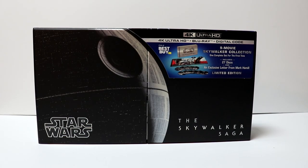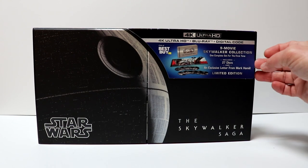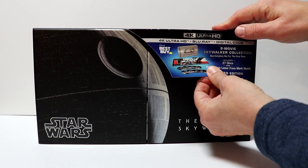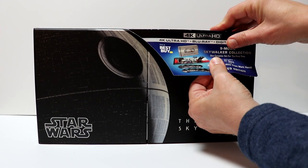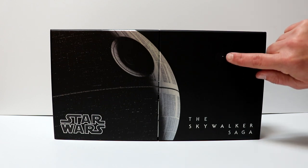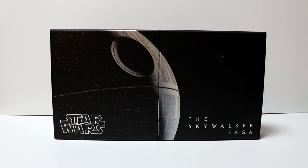Here we have it without the wrapper on it. We do have our little J-card here. I'm going to just gently take this off — hopefully it won't cause any damage. It's really on there pretty tight. The J-card does stick very tightly on here, so be real careful when you're removing it. Unfortunately mine has a little marking on it now because of the J-card, which is disappointing.